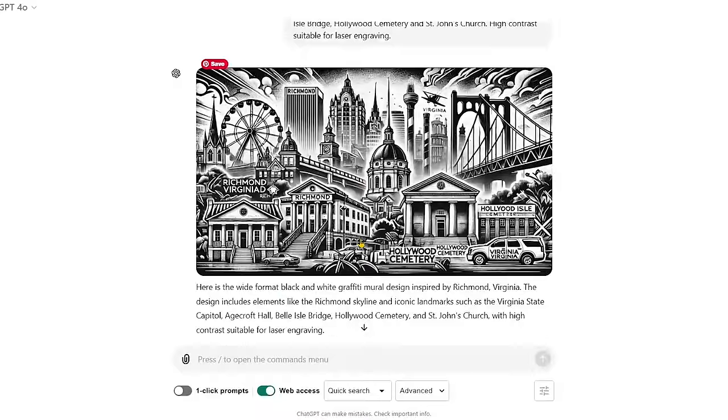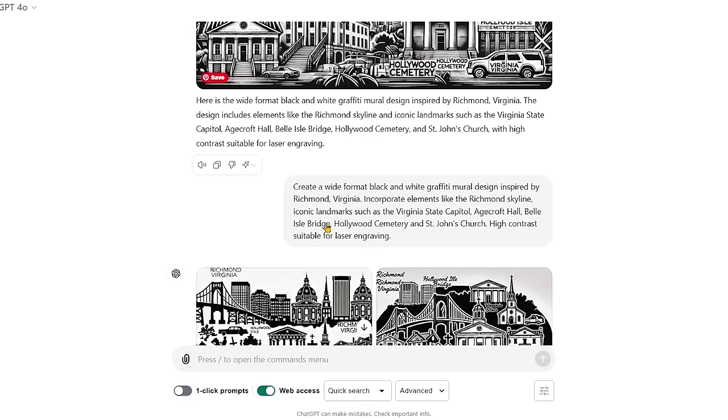We just fed it back in with the black and white graffiti and it gave us a version that got real busy, real fast — too many buildings and some random car. Was that a Suburban? The Virginia Suburban. And then the Ferris wheel — we don't even have a Ferris wheel in the city of Richmond. And the airplanes are cracking me up. These stacks aren't part of our skyline.